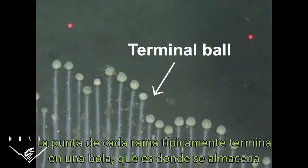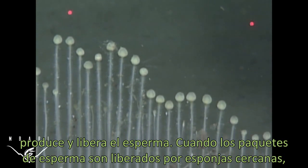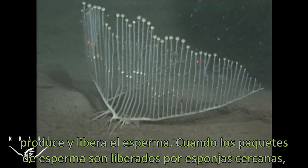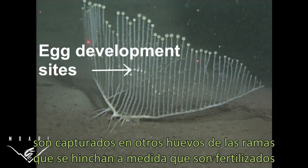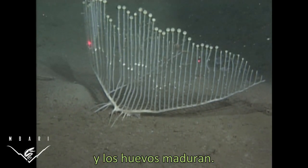The upright branches of each vein typically end in a swollen ball, which is where packets of sperm are produced and released. When sperm packets released from nearby sponges are captured on egg development sites of the vertical branches, the area becomes swollen as the fertilized eggs mature.